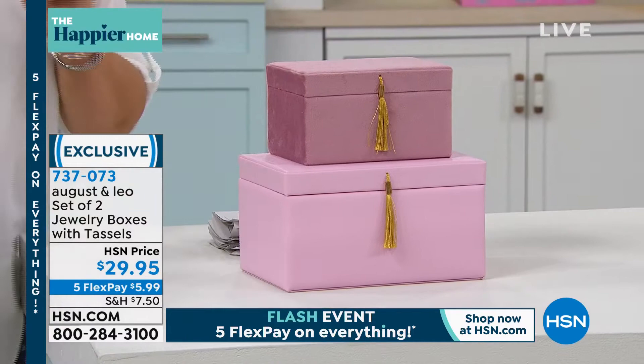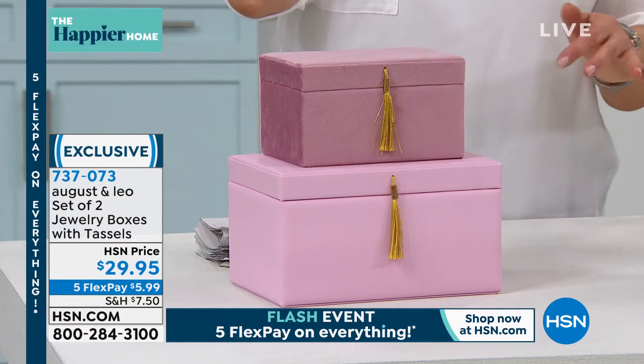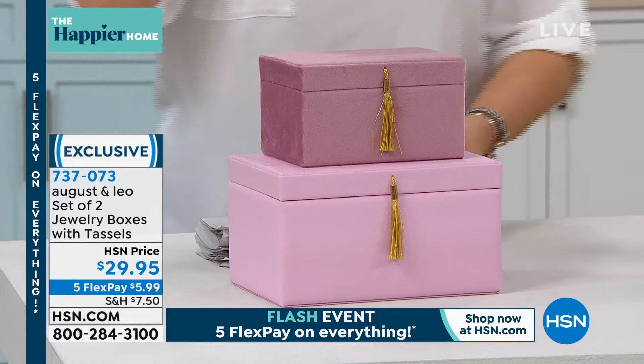Maybe you don't put your entire collection in these, but maybe the pieces you use every single day — those are the ones that go in these gorgeous beautiful jewelry boxes that should be so much more money. We've got it available for you in the blush or you can choose the ivory.